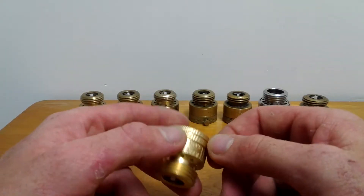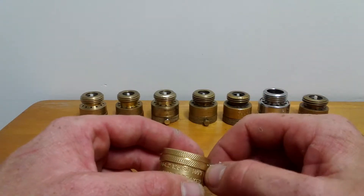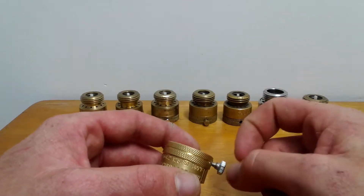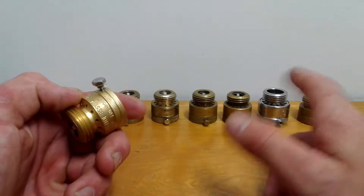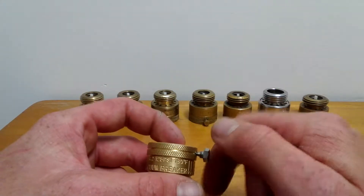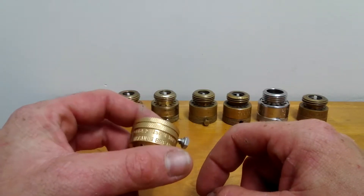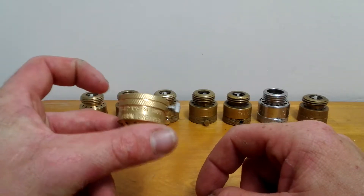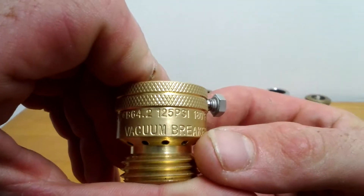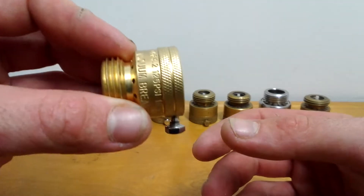I get these at Home Depot. They used to be $5.82 and went up to around $6.98, and they kept changing their prices, so I've cut back on buying them a bit. But they're still good, and Home Depot carries them in the plumbing aisle.